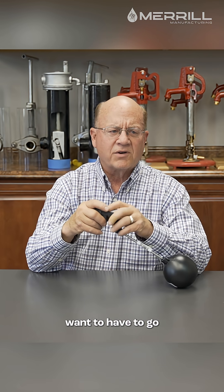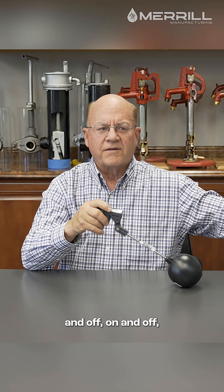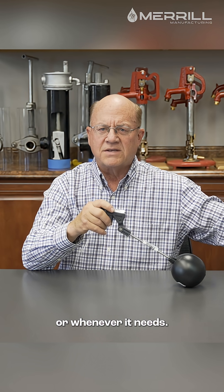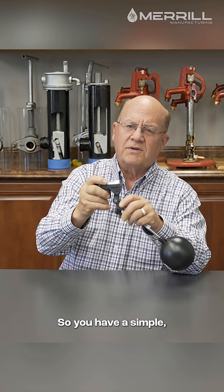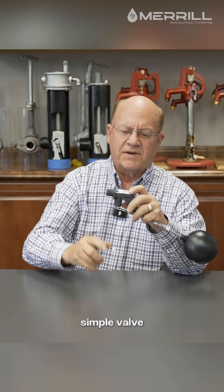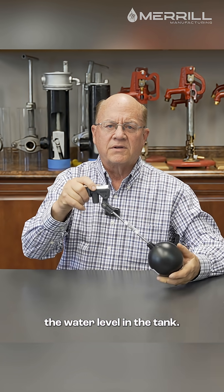But you don't want to have to go out there to where the tank is for the livestock and turn it on and off whenever it needs. You want it to automatically take care of itself. So you have a simple, very inexpensive valve that will automatically open and close depending upon the water level in the tank.